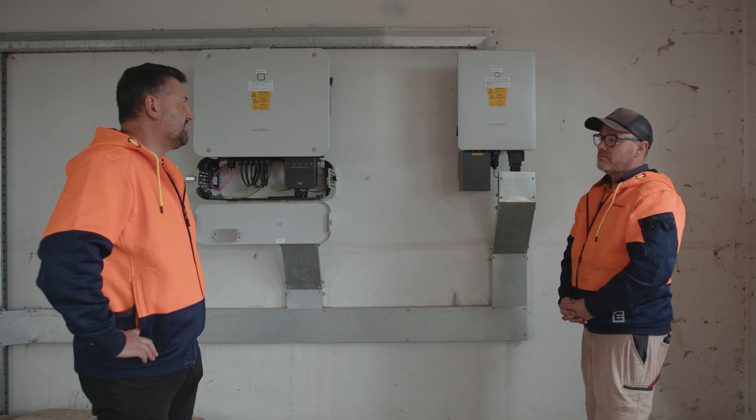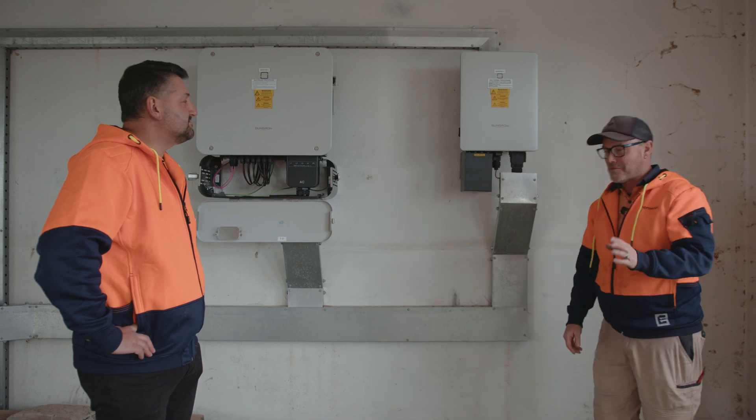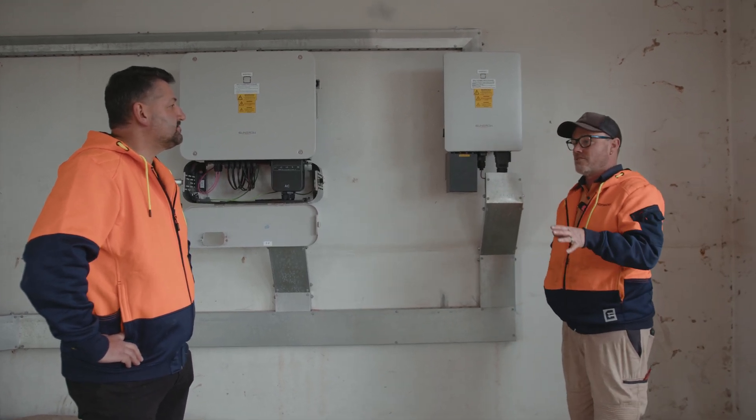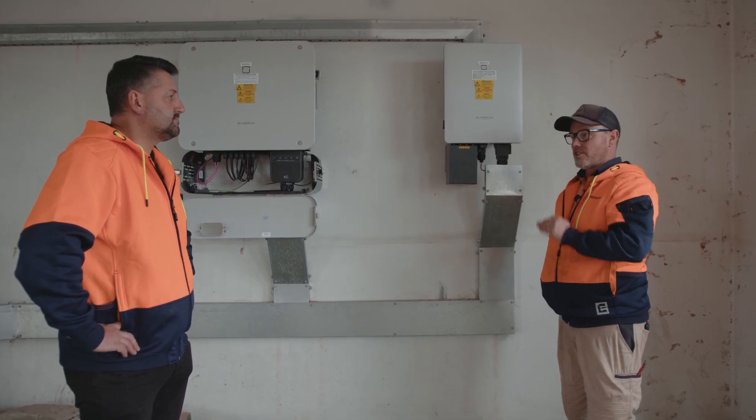So what's the easiest way to identify it? AC then DC. Like rock and roll — absolutely. I would recommend if you can think of a way to shut down an inverter, just think rock and roll: AC, DC — that's the correct way that we're going to shut down an inverter.